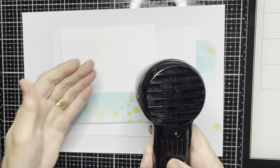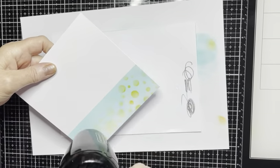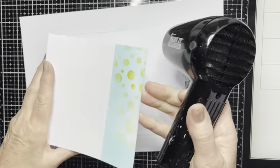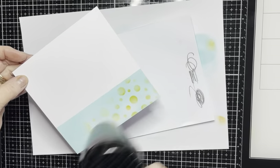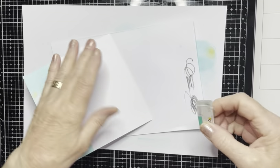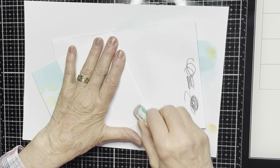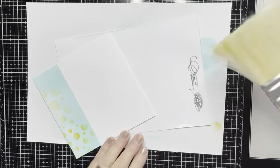Quick blast with a heat gun. I've got a bit of stray ink here — get rid of that. That came from the fingers, that's terrible.